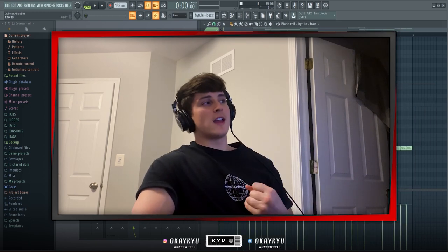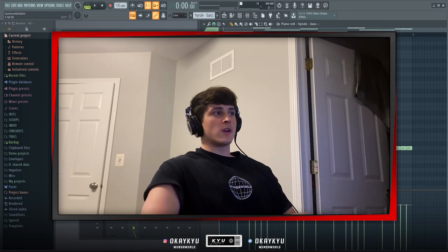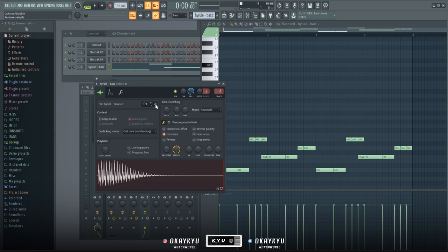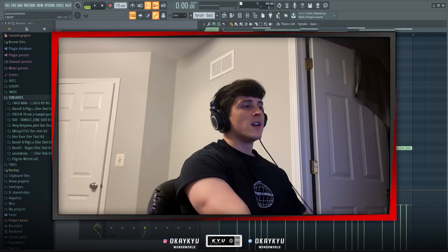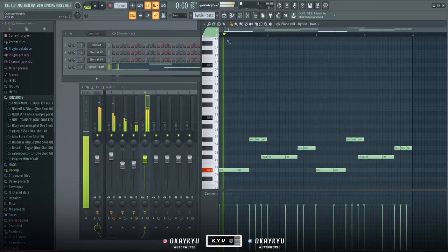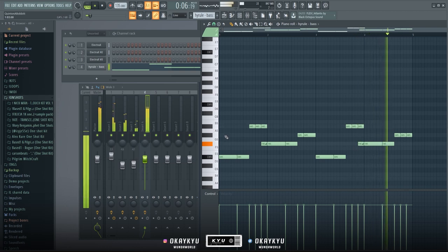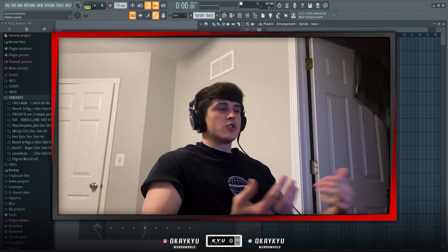We're at three instruments so far and the melody part is feeling pretty full, so the next thing I'd do is add a bass. I found this bass from Rogue — it's called Bass 1 from Pilgrim Black Magic — it's a one-shot bass called Hyrule, and I played this pattern.